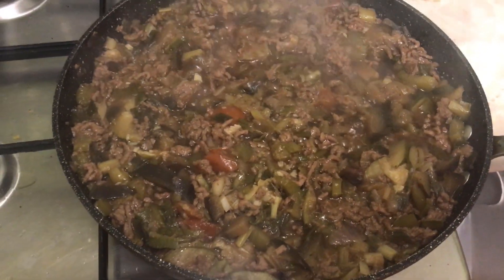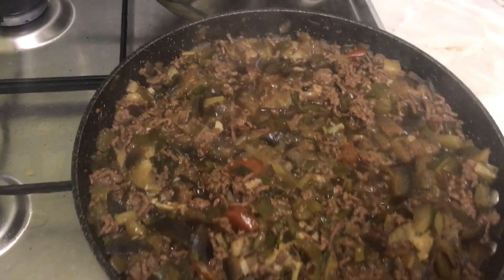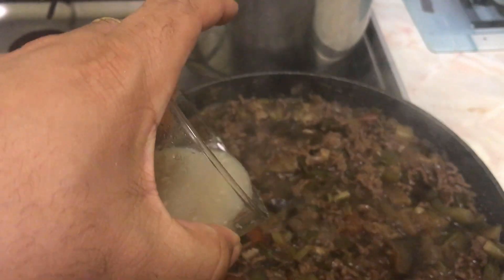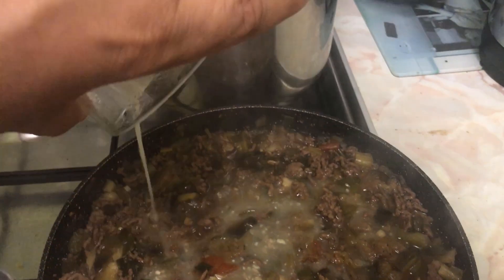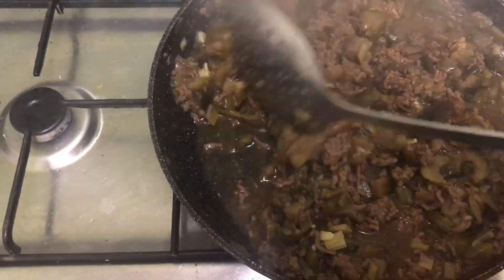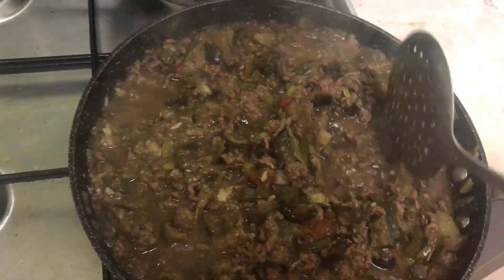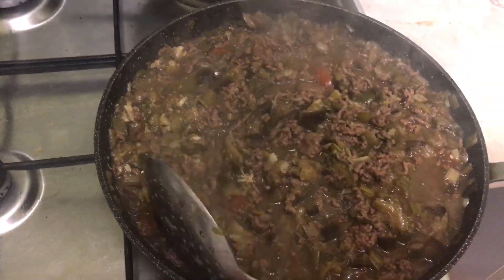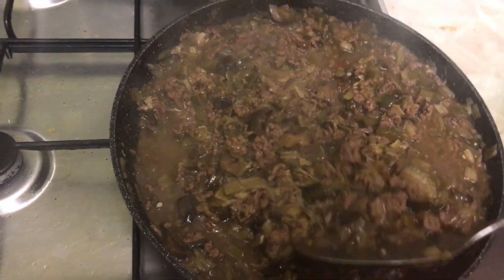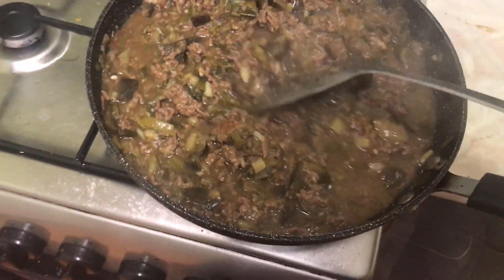This has been cooking for over an hour. I'm going to add that rye flour mixture I made in the glass — this is the thickening agent. Getting all of that in there, combining it all and making sure it's all mixed in with no lumps.